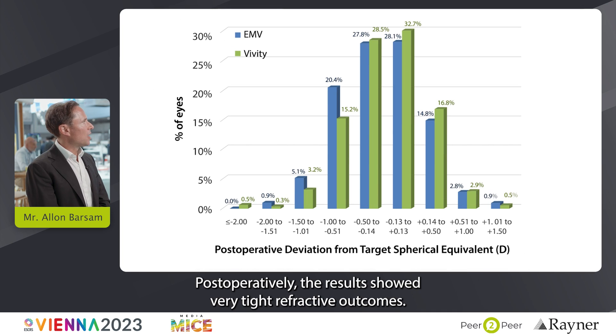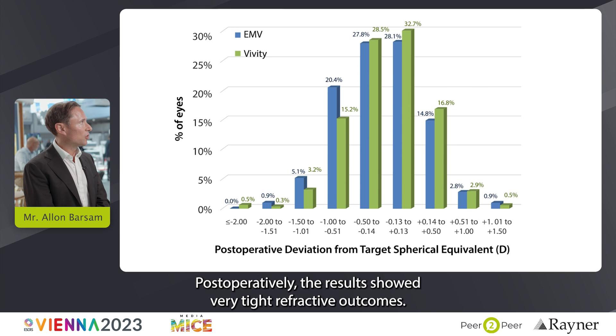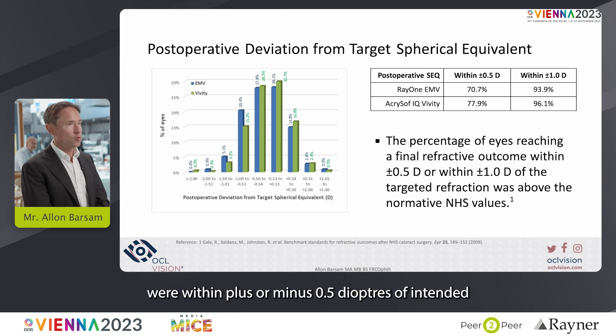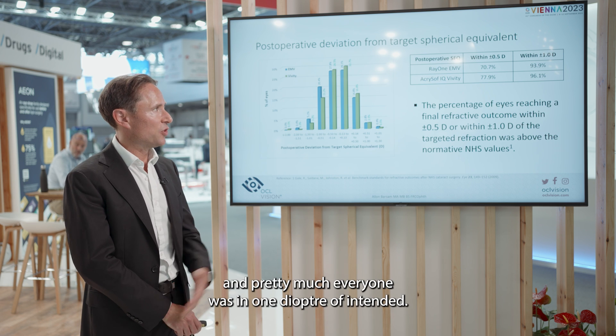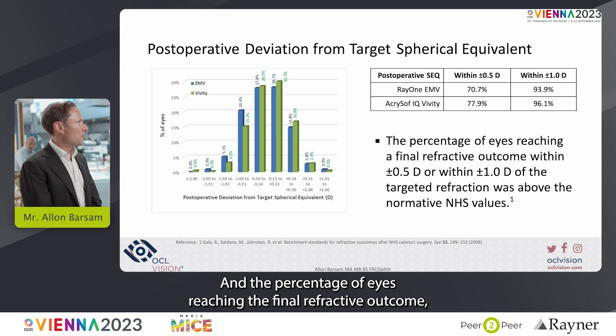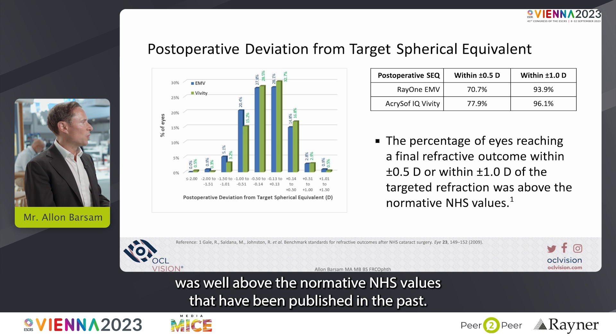Postoperatively, the results showed very tight refractive outcomes. Both groups showed the vast majority of patients within plus or minus 0.5 diopters of intended, and pretty much everyone was within one diopter of intended. The percentage of eyes reaching the final refractive outcome within plus or minus a half or one was well above the normative NHS values published in the past.